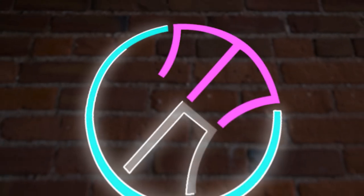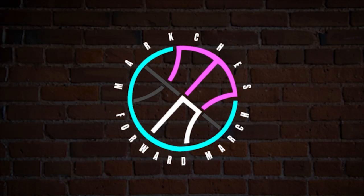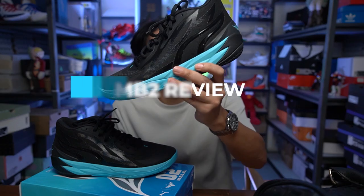Are these sneakers really not from here? Let's find out. Welcome to the channel everyone, Marches here. For today's video, I'll be giving you my performance review of the Puma MB2.